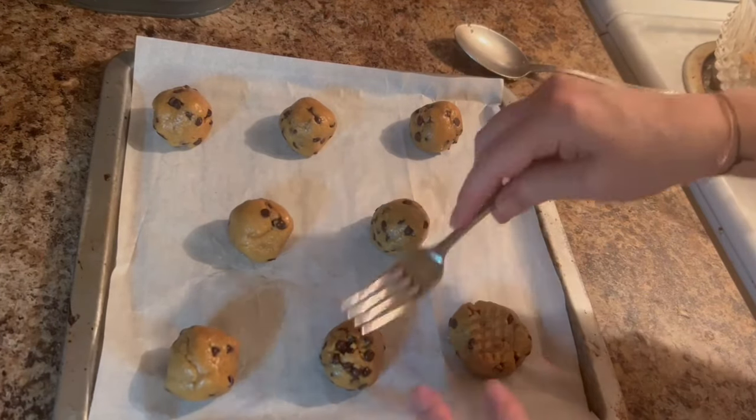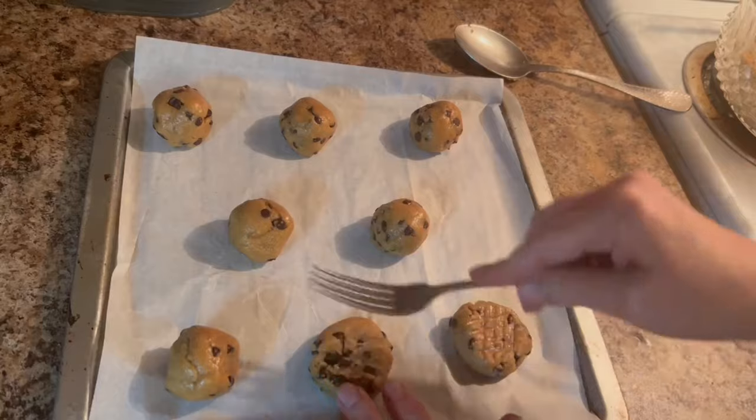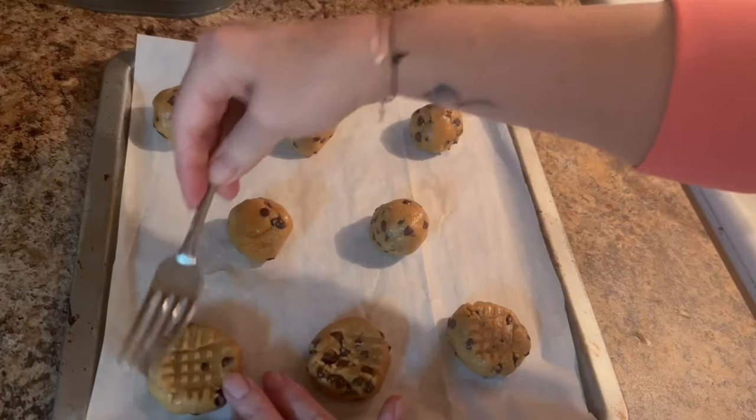Now that we've got our balls rolled out, as you can see I'm pressing them down slightly so that they'll have an even bake.